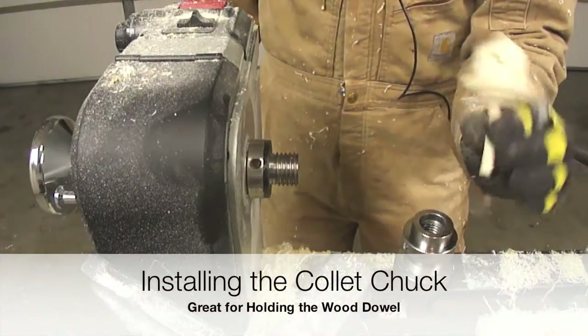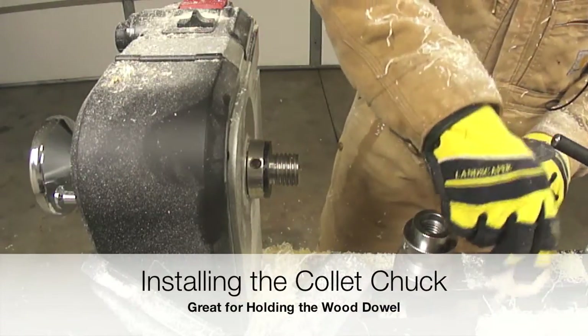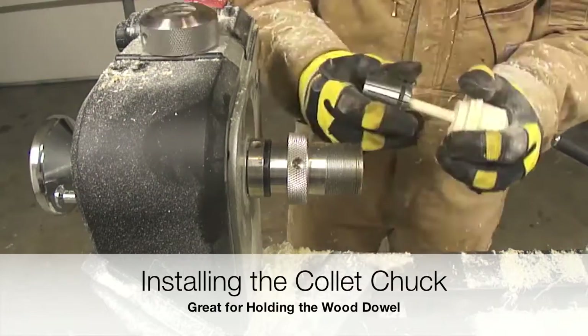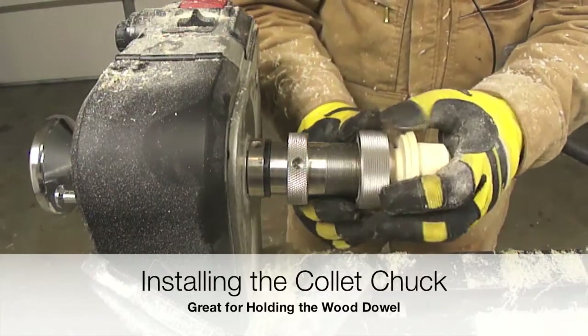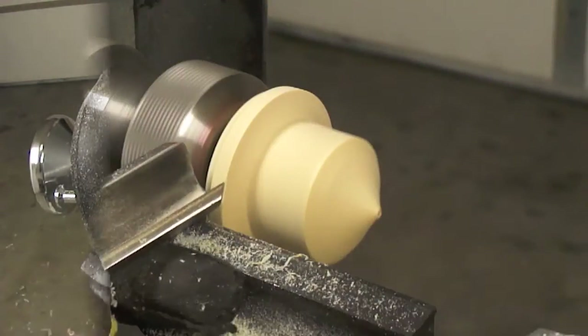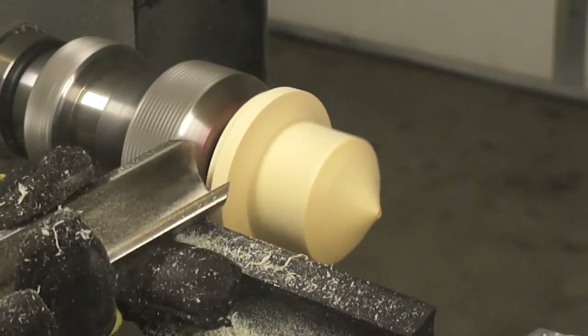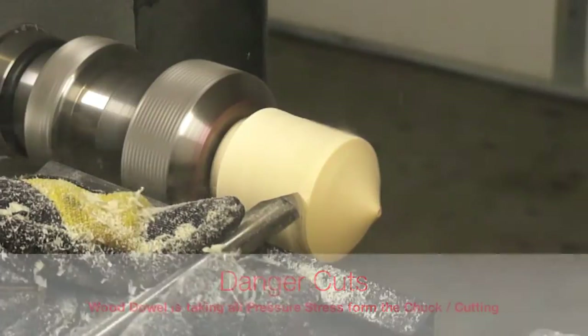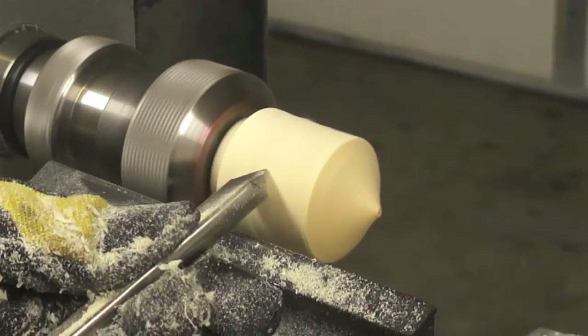A collet chuck is being used. For this particular project we have to be very careful because the blank is going to be suspended and held on a dowel. High pressures are going to be applied to the dowel, not only from the chuck but also from the cutting tool.